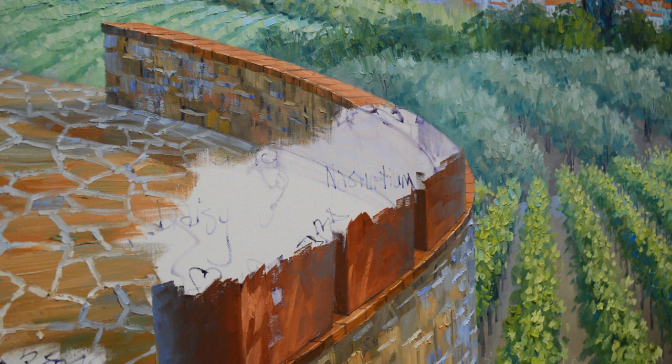Welcome back. I'm glad to have you back to my studio to watch what I'm doing today. I'm working on starting to fill these flower pots, planting flowers.